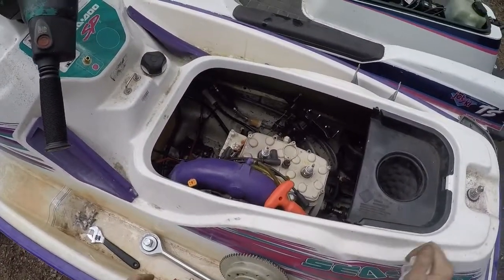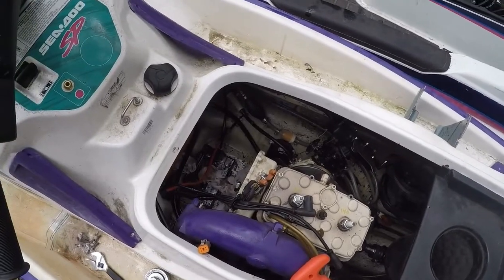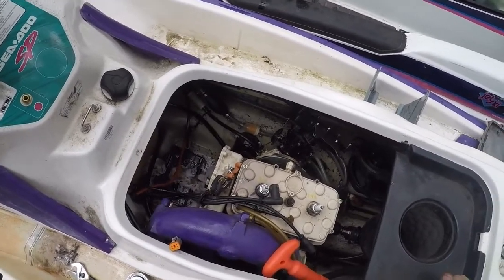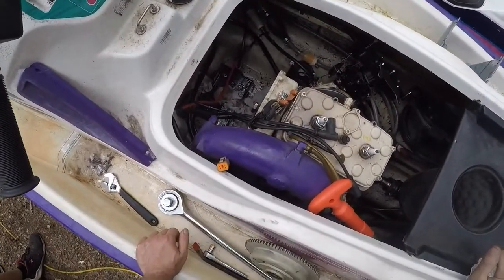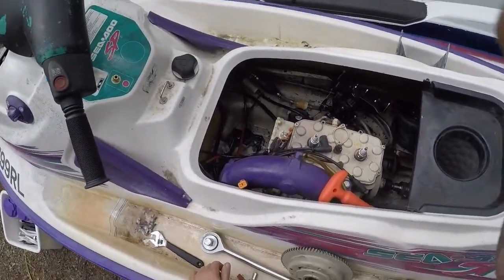Hopefully we didn't do any damage while we were trying to start this while the timing was off, because we were getting some pretty hard backfiring into the crankcase and through the intake. I'm worried that we may have possibly damaged the seals in the crankcase as well. So let's do that and check back in when we're done.